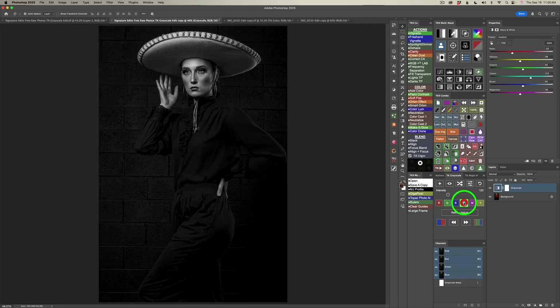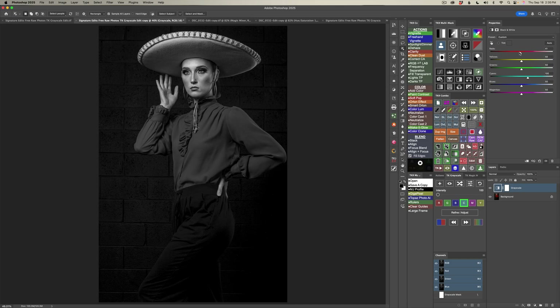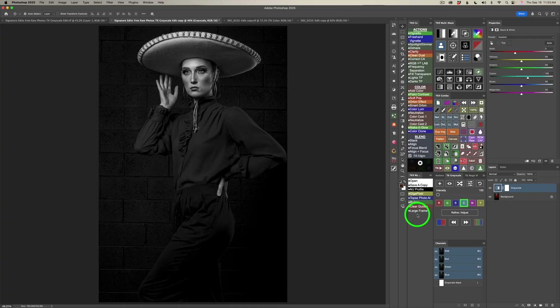I'm going to click the cyan channel button. The intensity is turned up, so just right-click to reset it back to 100. I like the way this black and white conversion looks with just the cyan channel, but I could come up in the properties panel and adjust any of these black and white adjustments — make reds lighter or darker, yellows more light or darker, same with greens, cyans, blues, and magenta. I'm happy with my black and white conversion. Now let's move on.